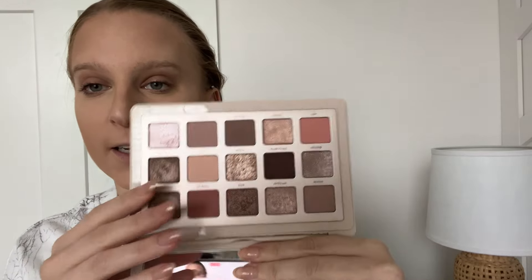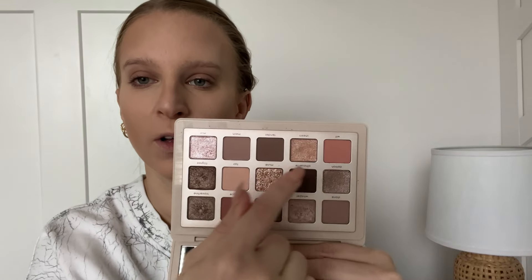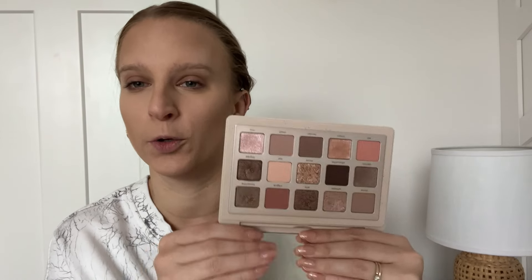Next we will focus on the eye look, which is where the peachiness is really going to come in for this Pantone Color of the Year look. I shopped my stash and pulled out some eyeshadow palettes that could give the vibe of the peach fuzz color and found four. The first is the Natasha Denona I Need a Nude palette — more of a pink and nude color scheme with some hints of peachiness, but the overall vibe is neutral. I won't use it today also because it's an expensive palette and I wanted something more accessible and affordable.